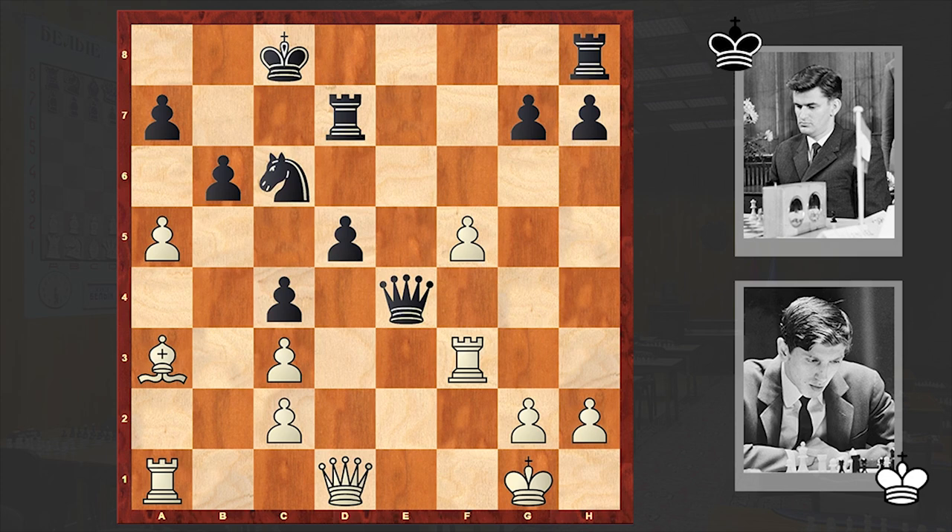Therefore, a5 — white wants to break into pieces black's defense. Nc6, after which black's position collapses. At the moment, it was better to play b5. Axb6, axb6, Qb1 — hitting on b6 — Kc7. At this point it may seem that white's attack on the queenside has reached a standstill, but Fischer found a spectacular continuation in order to intensify the pressure.